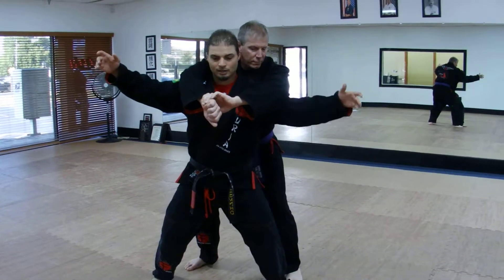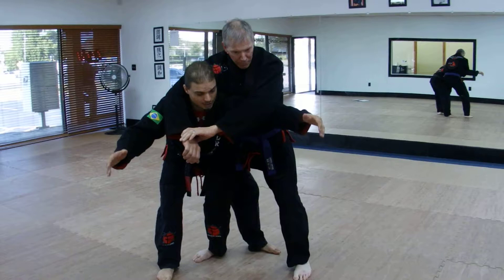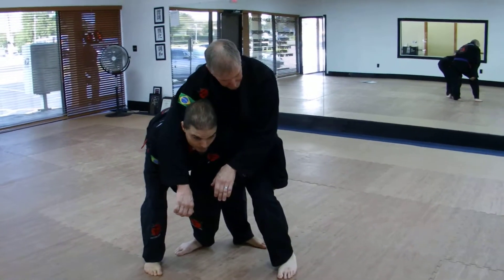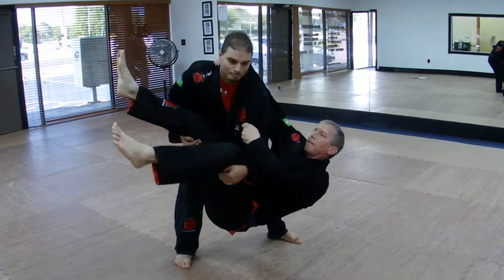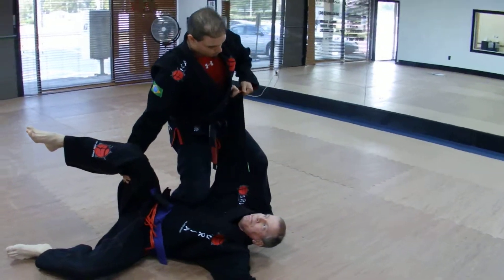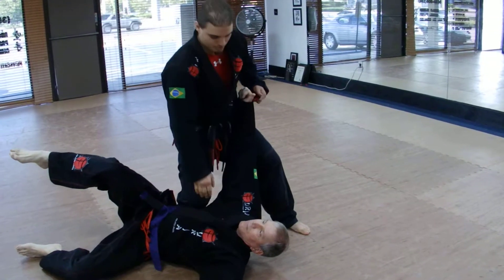Now with this leg here, I'm going to swing and step behind him. Reaching down overhand behind both legs, I'm going to pick him up and set him on my thigh — he's not heavy at all. Now I let him drop, and we're right here. Switch to knee on belly, pull his arm up. If he has clothing or a uniform, you can hold it right there.